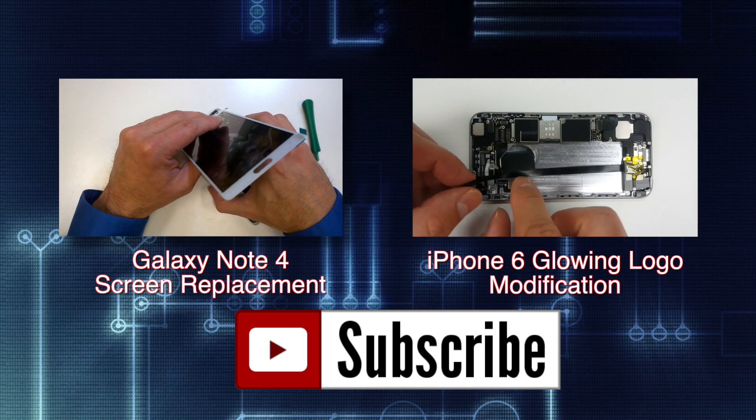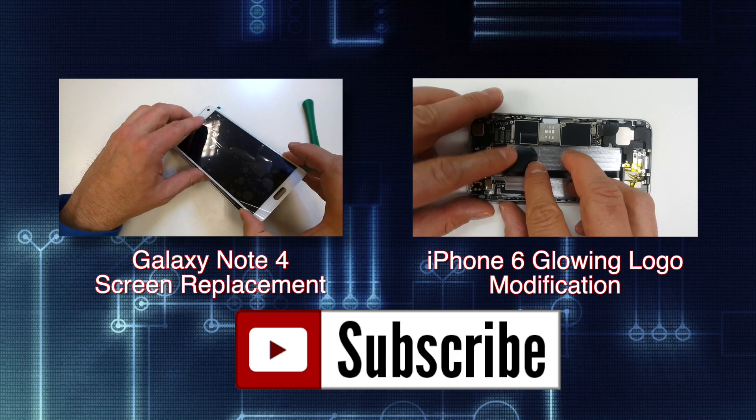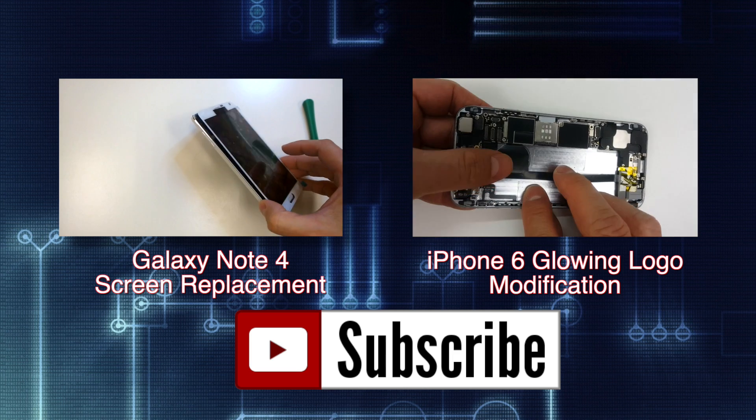If you found the video helpful, like it and share it, check out my channel for more tutorials and product reviews, and remember to hit the subscribe button. Feel free to leave your feedback in the comments section — thanks for watching.